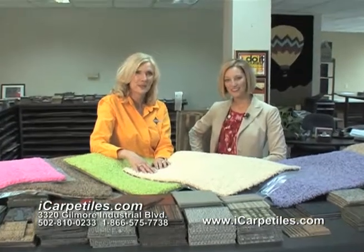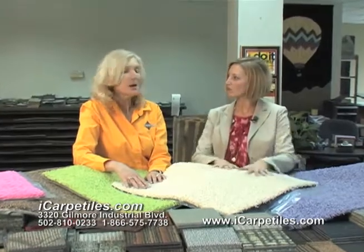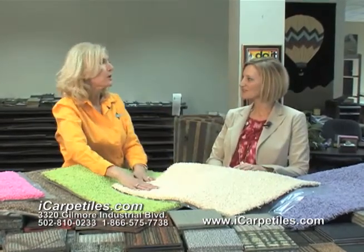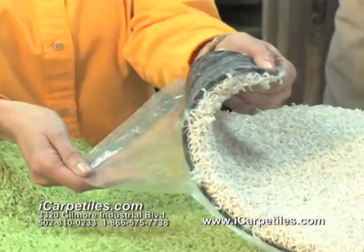Hi, I'm Kelly Cade back at iCarpetTiles.com with Stephanie. It feels like there's something new here. We have some soft-step carpet tiles now. They are a pre-padded, self-adhering carpet tile.